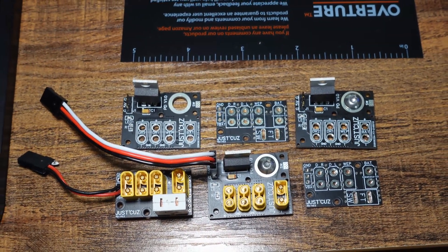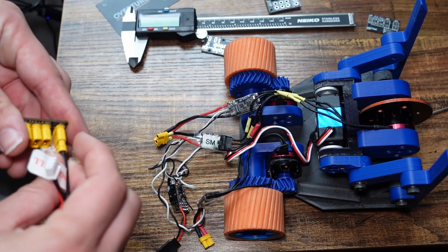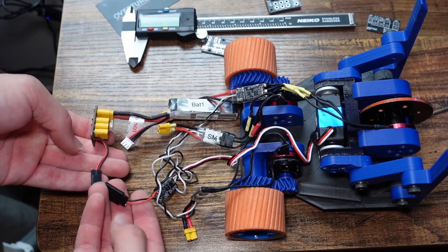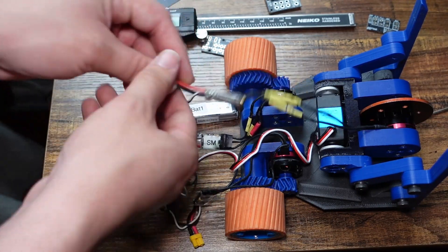Not only does it make things easier, but it'll keep your wiring much tidier, save space, save time, and will greatly reduce the chances that you accidentally wire something backward and blow up your expensive electronics the first time you plug in your battery.